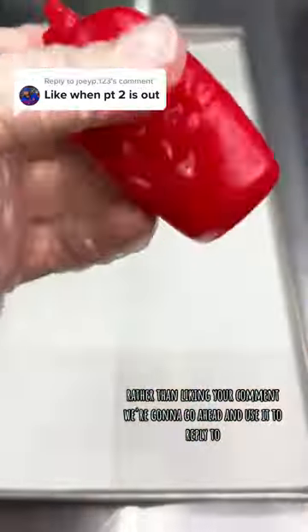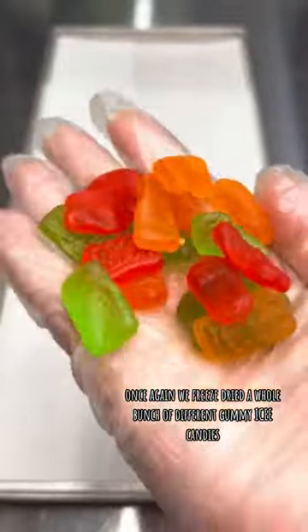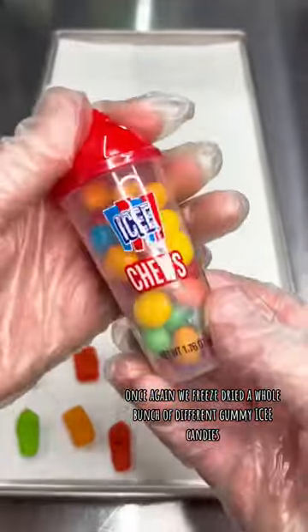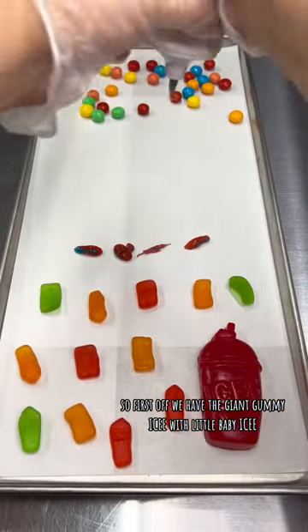Rather than liking your comment, we're gonna go ahead and use it to reply. So here it is, Part 2 — once again we freeze-dried a whole bunch of different gummy icy candies, chew candies, and other stuff like that. First off we have the giant gummy icing with little baby icies.